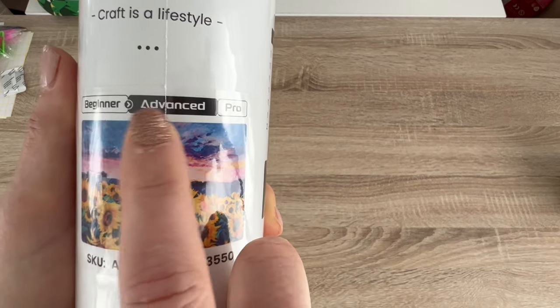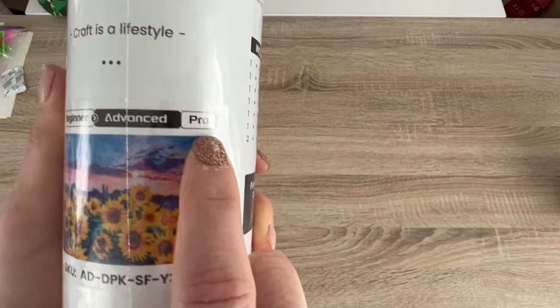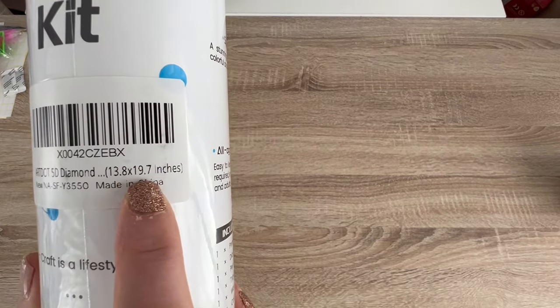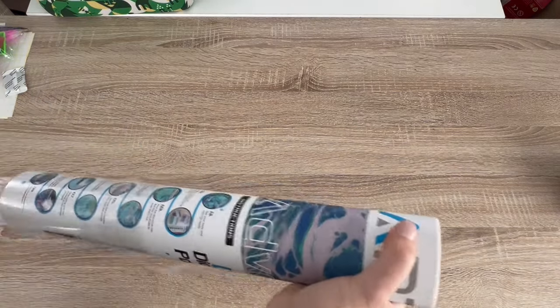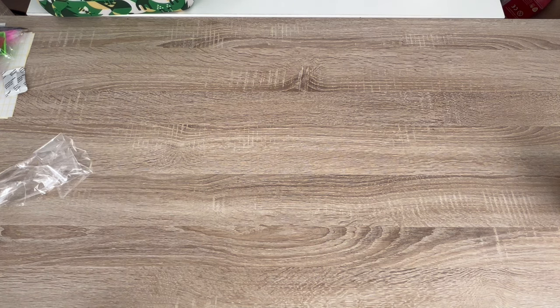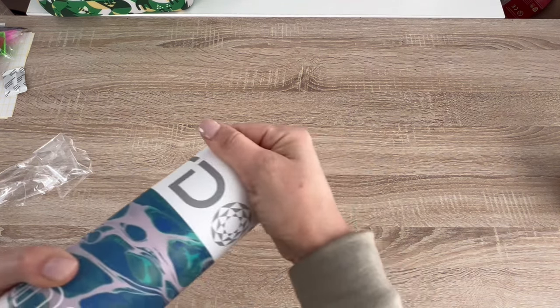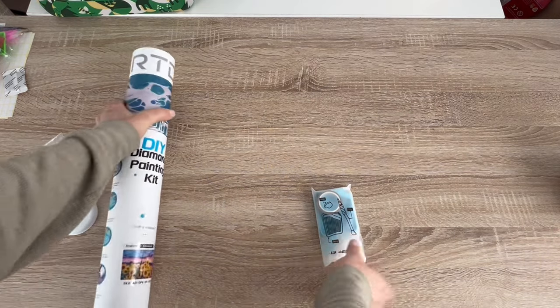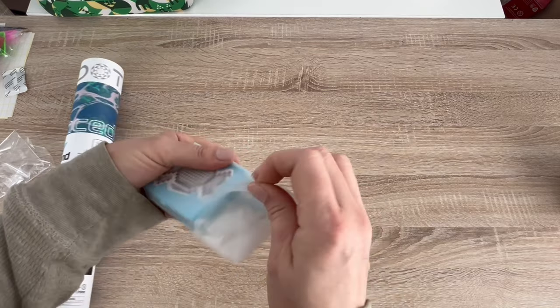This is the kit I chose — it's sunflowers. They have three options for all their kits: a beginner option, an advanced option, and a pro option. This is 13 by 8 — or 19 by 7 inches. I'm not sure of the centimeter translation so let's get in here and see if they translate it inside.